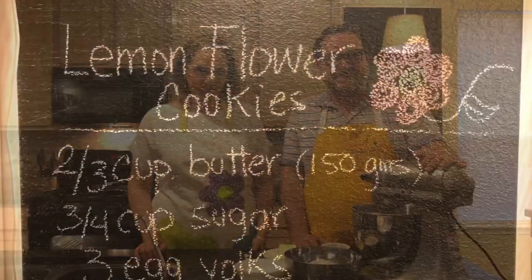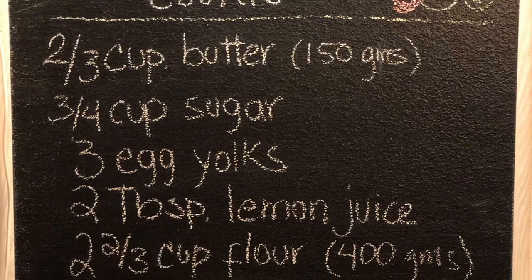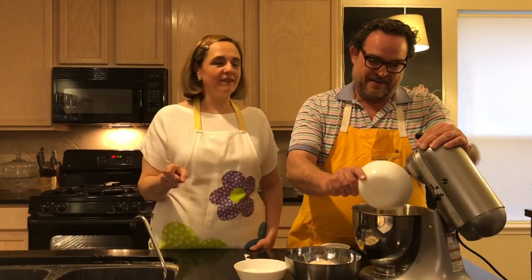Hi, I'm Nacho and I'm Susana, and welcome to the Sweet Life of Nacho and Susana. Today we're going to make our lemon flour cookies — very good for this spring when you're home and you want to bring some brightness indoors.